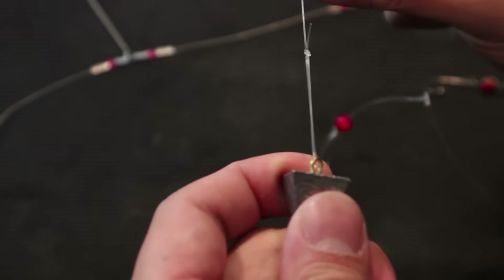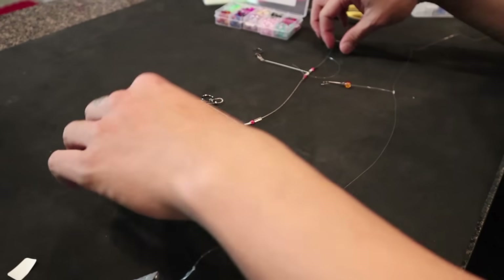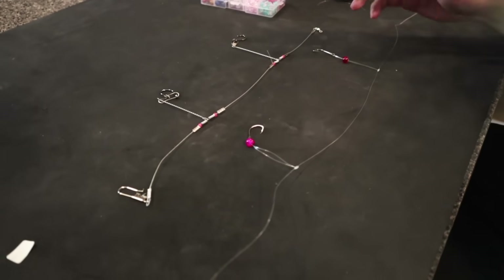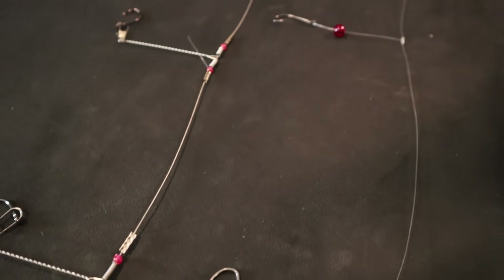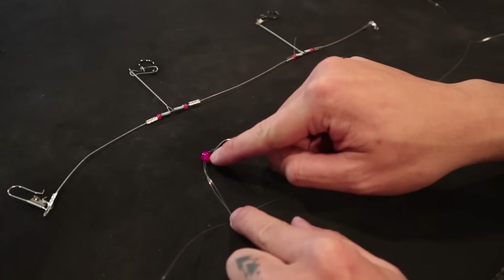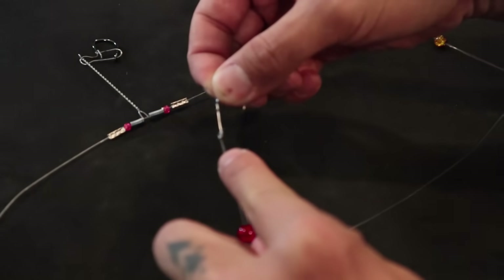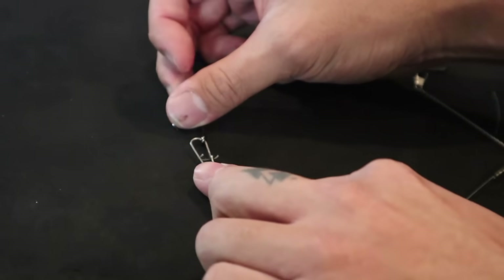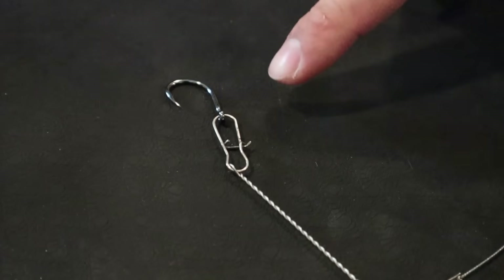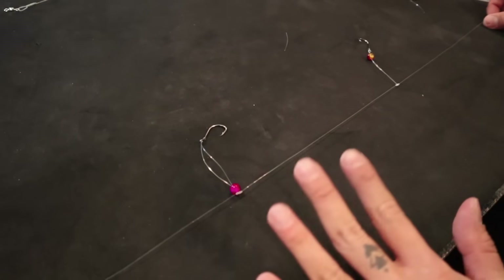And we have just tied the same rig, except on monofilament line, without all the unnatural-looking metal. And it's going to be cheaper to tie it this way than to continue to buy this. You see the difference? This way you can adjust how long you want your rig, how short you want your rig, how long you want these arms, what color beads to use, and what hook size you want. And you don't have to worry about this snapping because this will be a much better connection than whatever the heck this thing is. This is a fail. Start learning to tie these rigs — it'll save you a lot of time, a lot of money, a lot of headache, a lot of frustration.